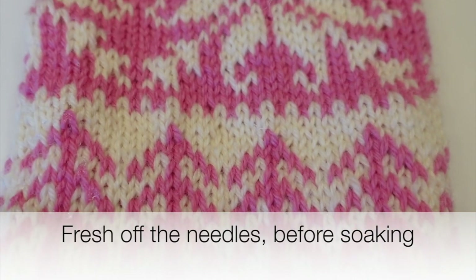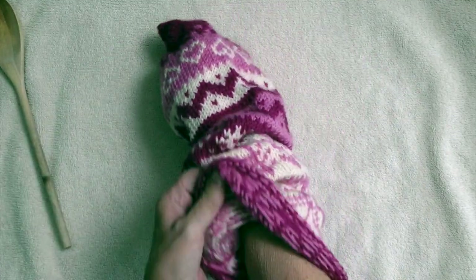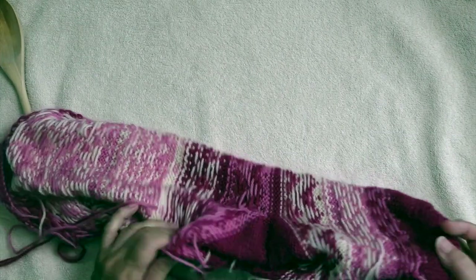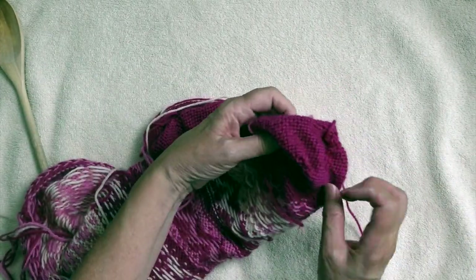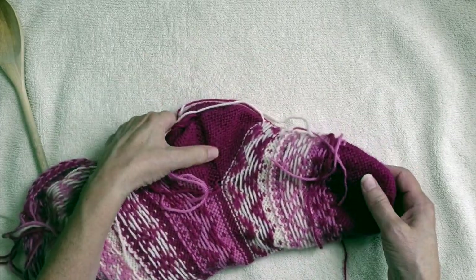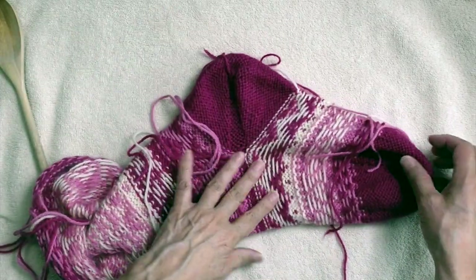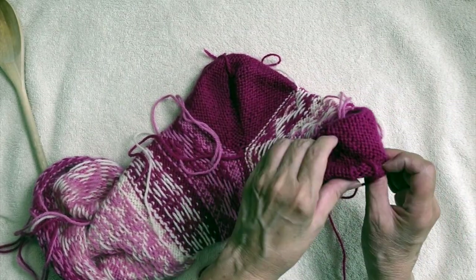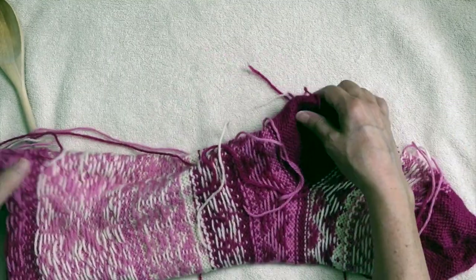I'm going to show you a trick I learned from a woman in a knitting group about 15 years ago. She's not the only person I know of in the Twin Cities who uses this technique for blocking things right after they've first been knit.